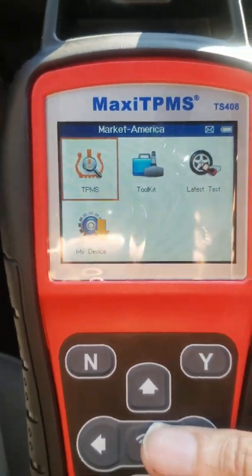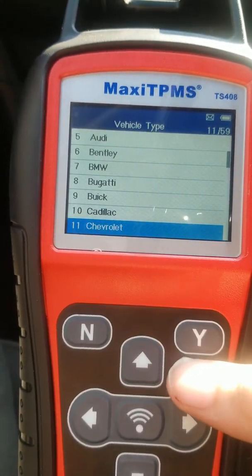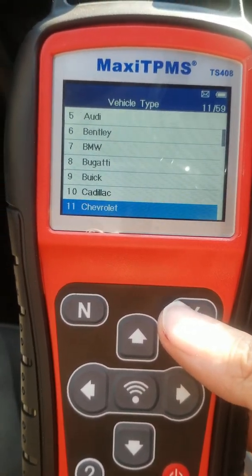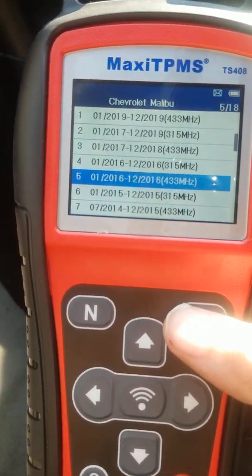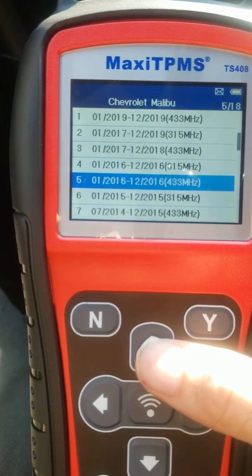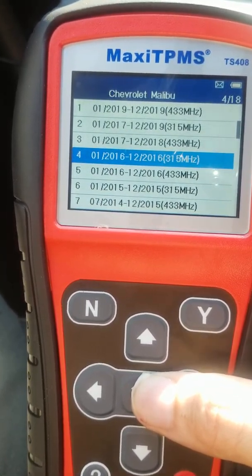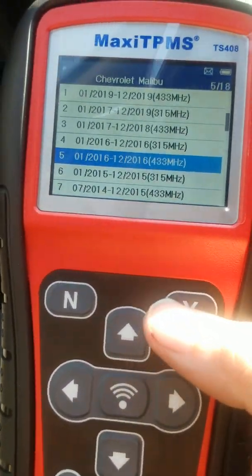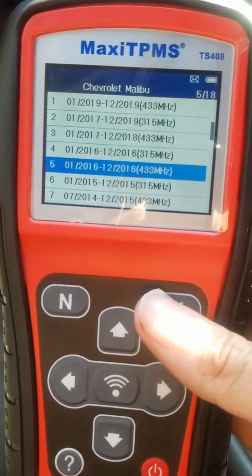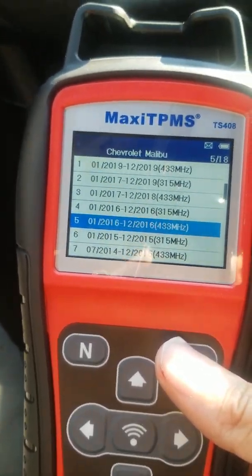As soon as you turn it on, you want to pick your vehicle. For a 2016 Chevy Malibu, you'll see there are two options — one for 315 MHz and one for 433 MHz. This all depends on what kind of sensors you have. I have 433, so I'm gonna show you how to relearn this TPMS.